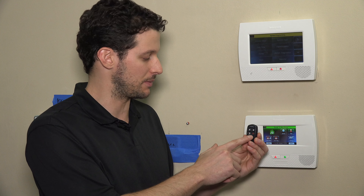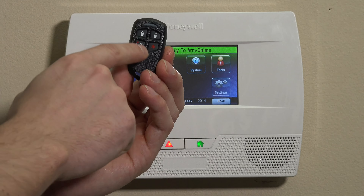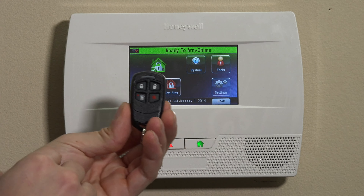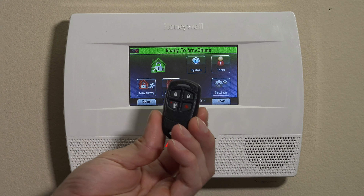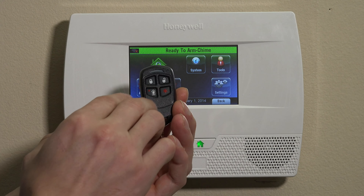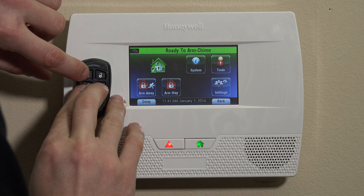In most cases, the arm away, arm stay, and panic button. So what you'll do — usually I put this down on a table to do this, but just for purposes of doing this in front of the camera here — we're going to press and hold all three buttons at the same time for five full seconds.